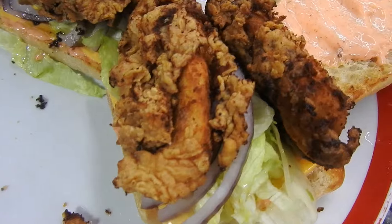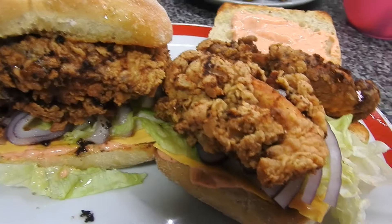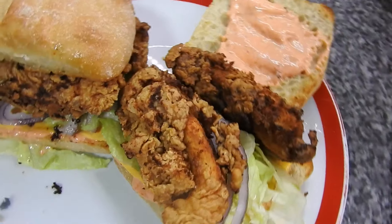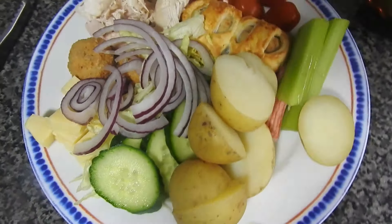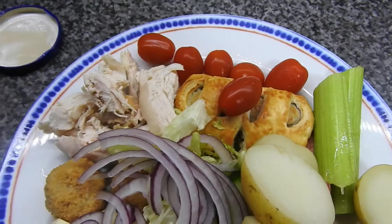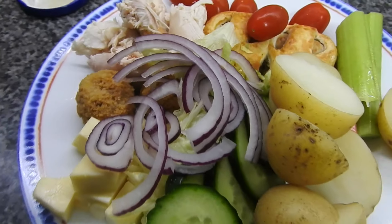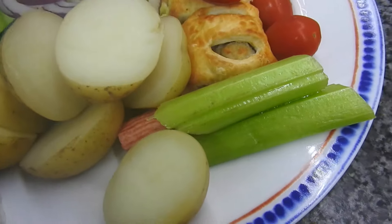These are the Popeyes burgers. Unfortunately they never sent me proper fillets, they sent the mini fillets, so I had to make do with what I had, but we ate them in ciabatta rolls. Then we had a chicken salad for Sunday — the in-laws wanted this — just a chicken salad, some new potatoes and some rabbit food.